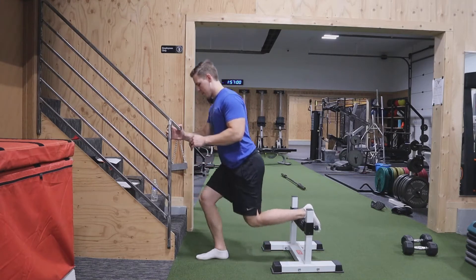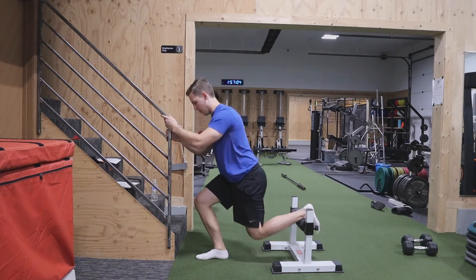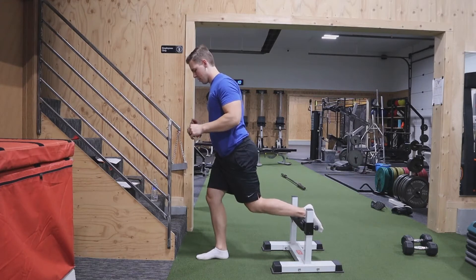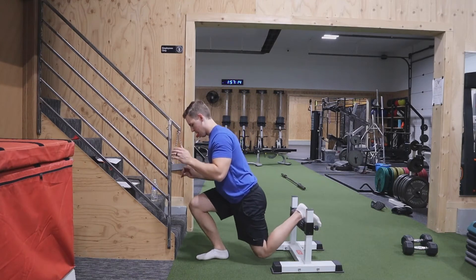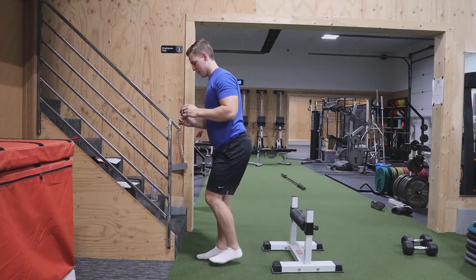If you really struggle with balance, you can hold on to something to help you balance and over time work your way to where you're not holding on to anything at all. If you struggle with balance, I would focus on tripod foot — that video is in the description. Basically, you're grabbing the floor with three points on your foot. You should maintain a nice strong arch the entire time.